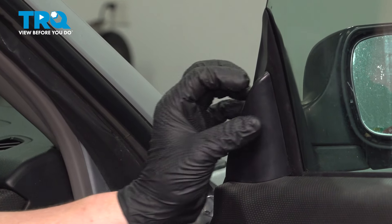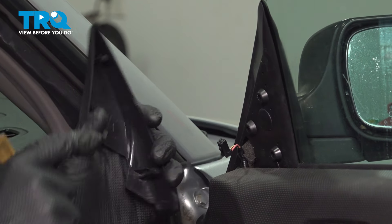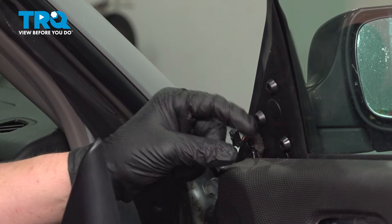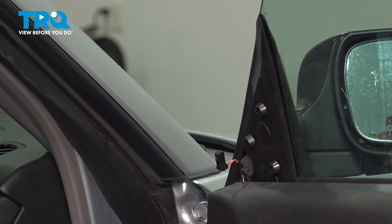Remove the trim for the side mirror using a plastic trim tool — get under the top, pry it back, and pull it out of position. If you have a tweeter option, you'll have to remove the connector. The push button for the connector is right here — push on that and remove the connector for the tweeter. Put it off to the side.